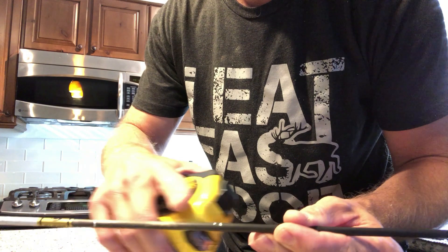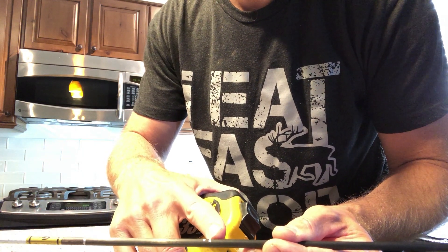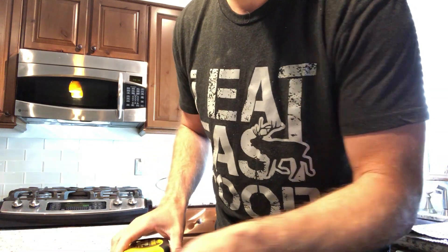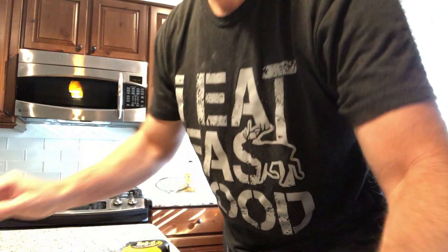On this particular shaft, that distance happens to be four and a quarter inches. What you do with that is divide the four and a quarter inches by the total length of your shaft, and the number that comes out is your FOC percentage.